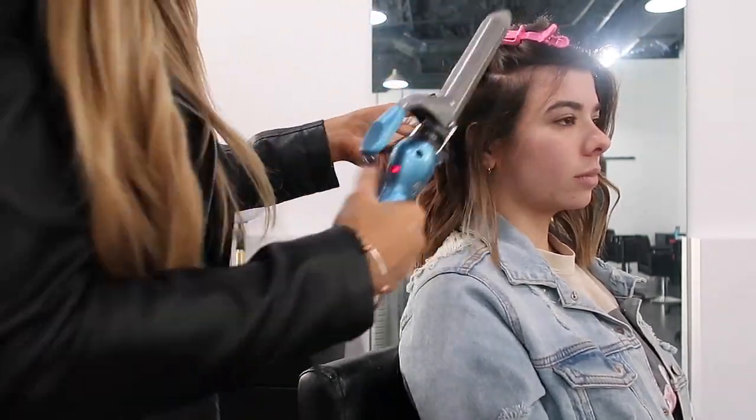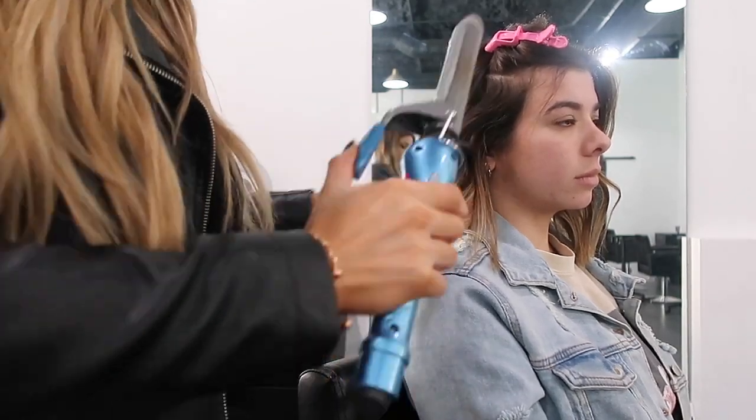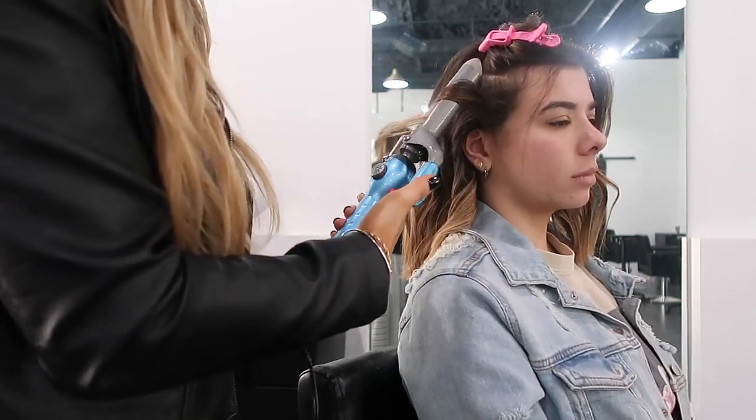As you guys can see in the front, I am curling away from the face on every single section, just so it's a lot more flattering for her.